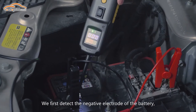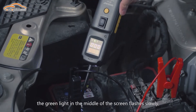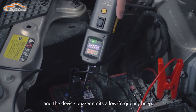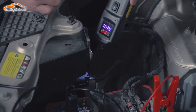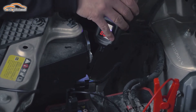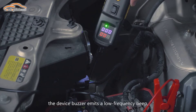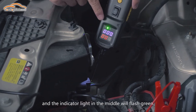We first detect the negative electrode of the battery. The green light in the middle of the screen flashes slowly, and the device buzzer emits a low frequency beep. Then we find a line to test — the device can detect negative electricity, the buzzer emits a low frequency beep, and the indicator light in the middle flashes green.